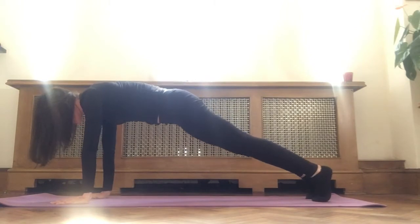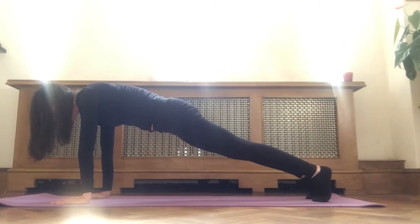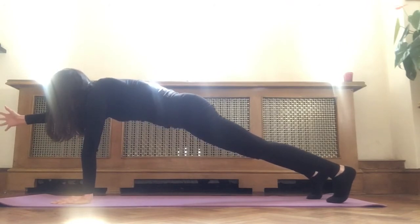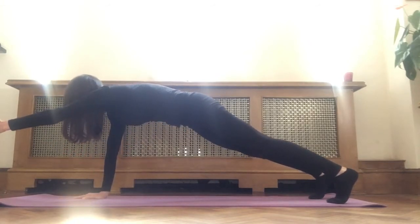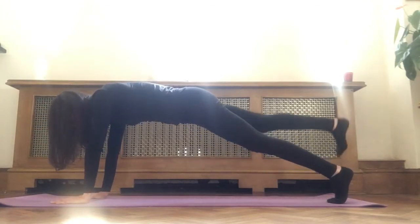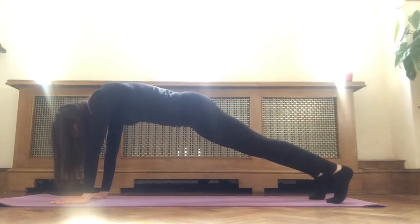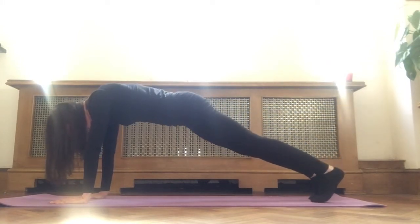Coming into a plank pose. Holding here, making sure your body is in a straight line, pulling your navel into the spine. On an inhale, lifting the right arm up, trying not to tip your hips to either side. Hold, pull your navel in. Exhale, release. Inhale, left arm up. Hold. Exhale, release. Inhale, right leg up, keeping the hips parallel. Exhale, release. Inhale, left leg up, flex the foot, hips parallel, navel in. Exhale, release.